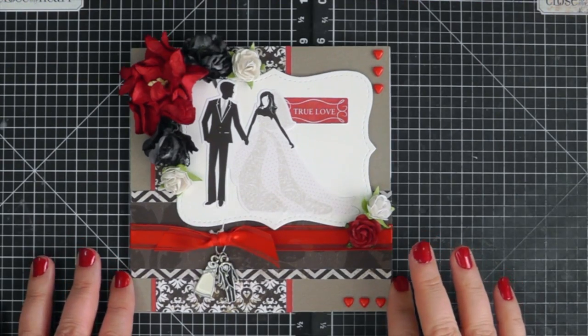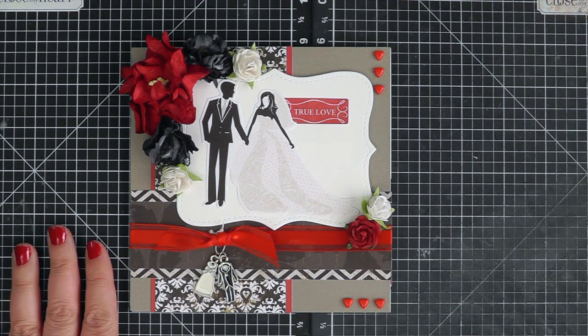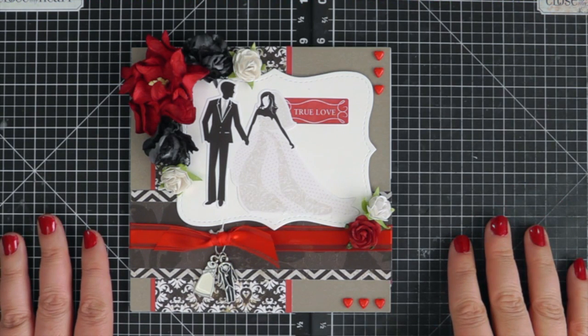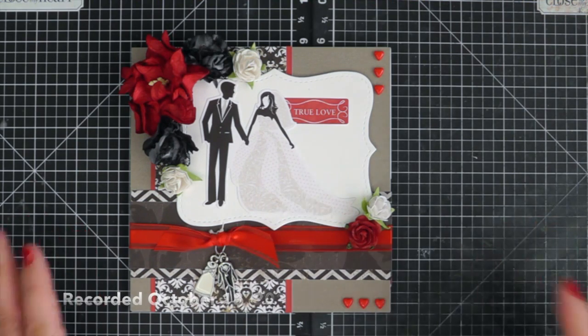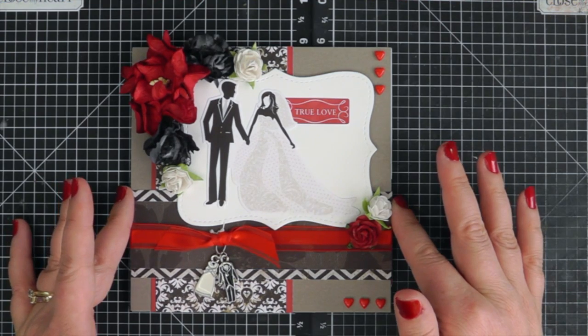Welcome back to my channel. Today I'm doing a quick video sharing a wedding gift that I made for a friend who is getting married today. I'm between her ceremony and the reception, just finishing up her wedding gift. This is the card that I made for her.